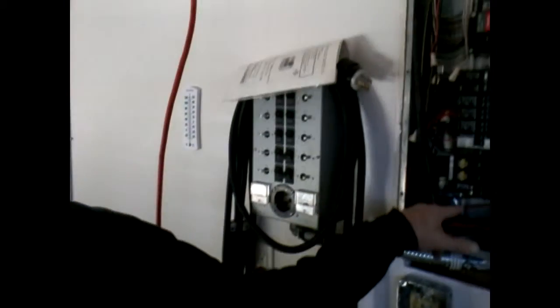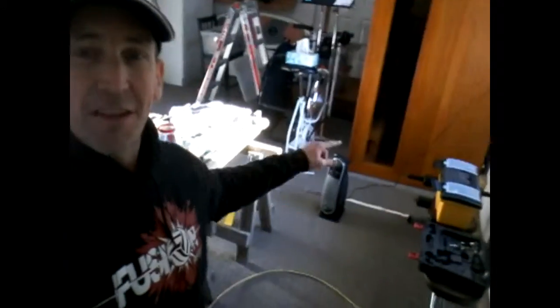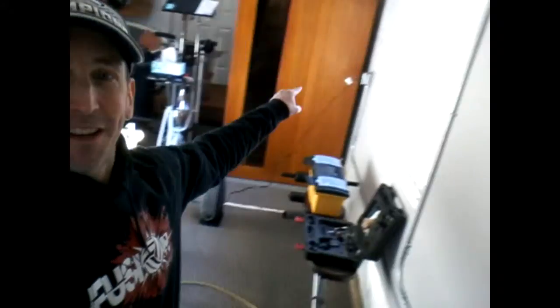I literally within the last two minutes powered on the whole house again, and now it is time to find out if these two new 20-amp circuits are set up correctly. We've got our portable heater in the garage, and I'm going to plug that in to the sauna outlet. As you can see, the heater is now plugged in to the new sauna outlet.